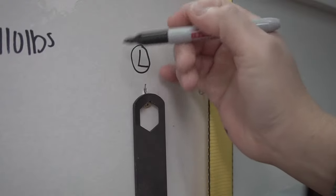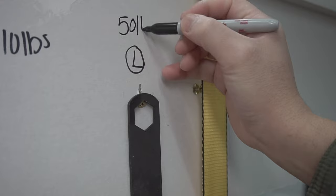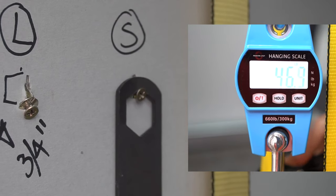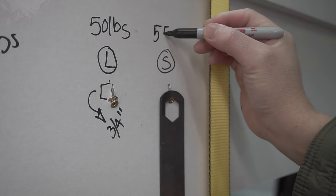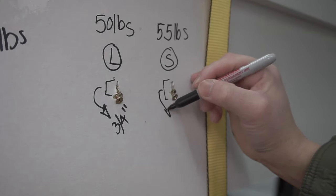It looks like it started failing at around 50 pounds. I would say this one went up to about 55 max before it started failing.